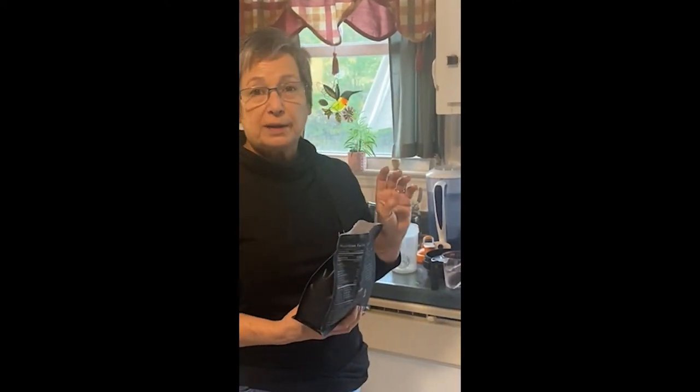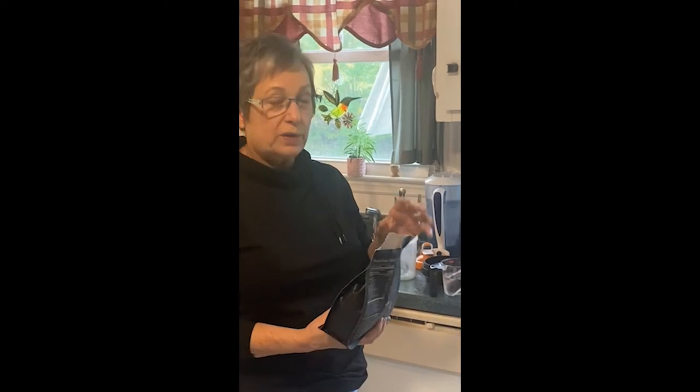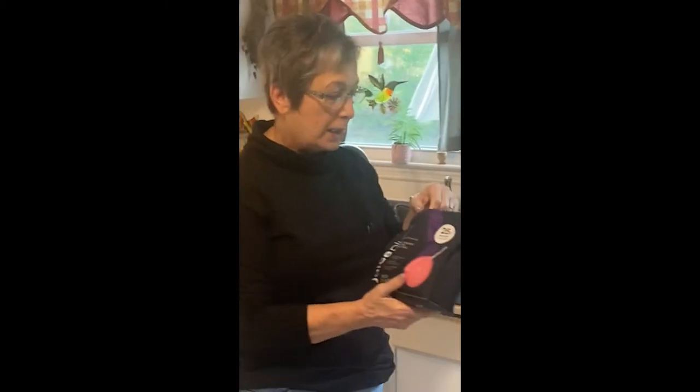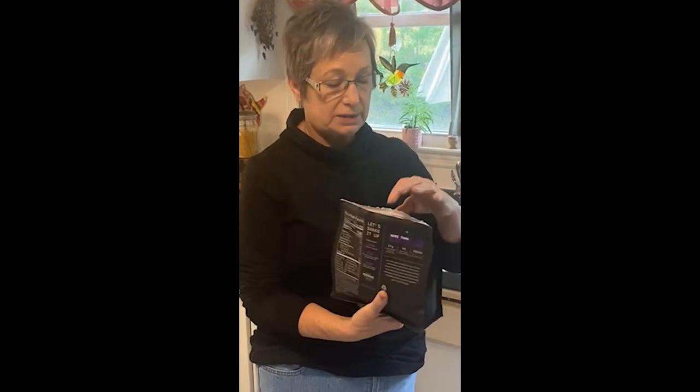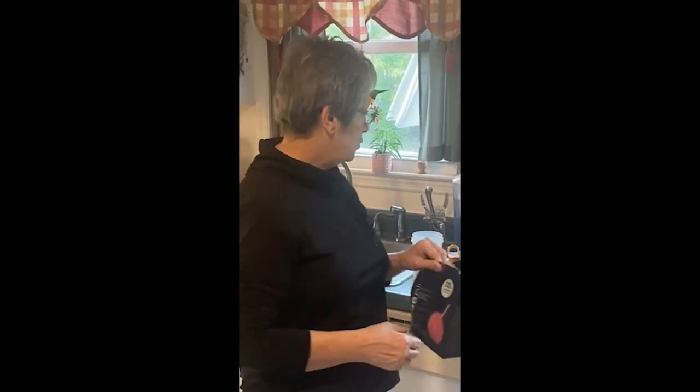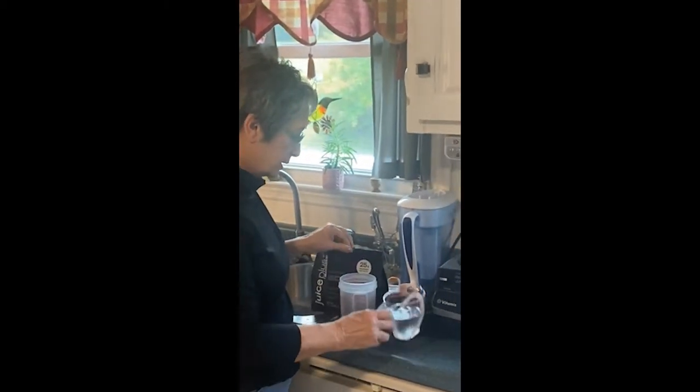It's time to make our shake. With the new product Juice Plus Perform, it says on the back that two scoops is one serving and you can mix it with 10 ounces of water, or with almond milk or any other kind of milk. We don't do dairy, so what I thought I would try is one scoop with five ounces of water to see what it tastes like, and then make another shake with five ounces of oat milk.